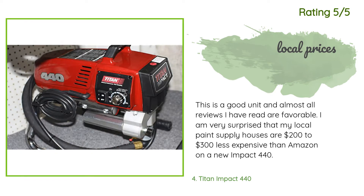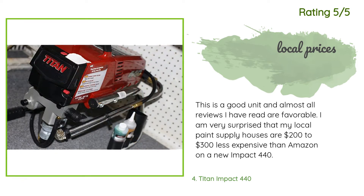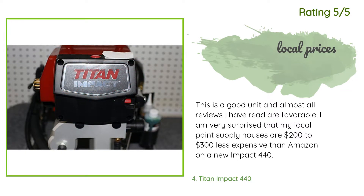Another happy customer said: 'This is a good unit and almost all reviews I have read are favorable. I am very surprised that my local paint supply houses are two hundred to three hundred dollars less expensive than Amazon on a new Impact 440.'